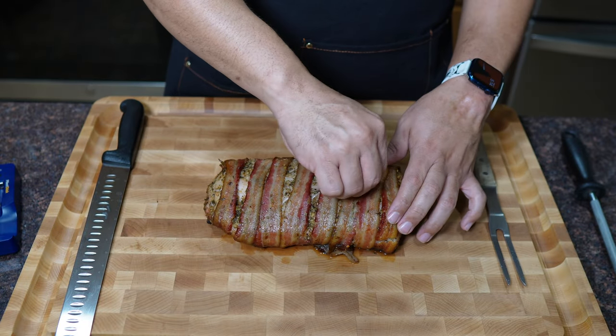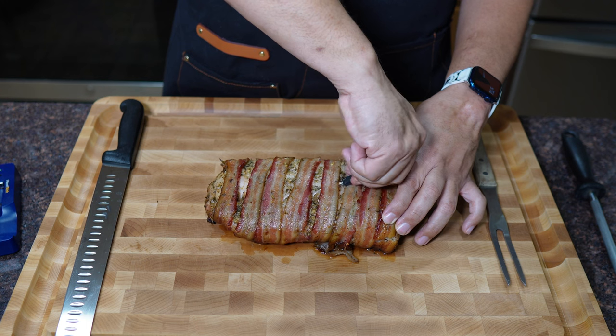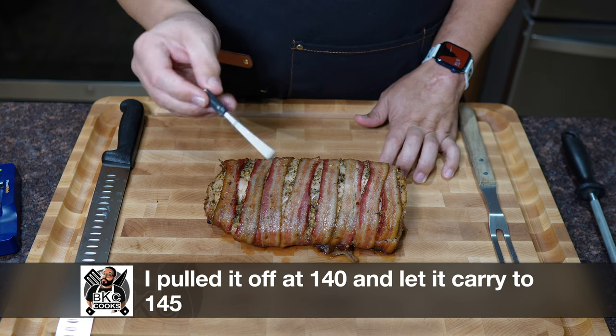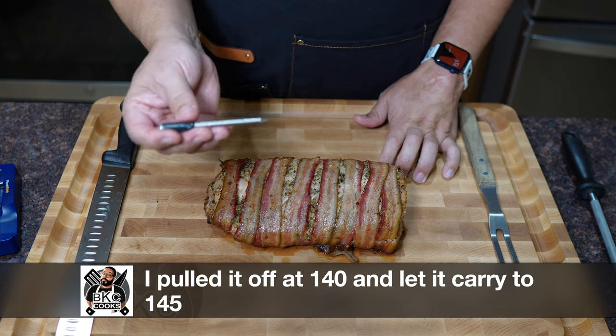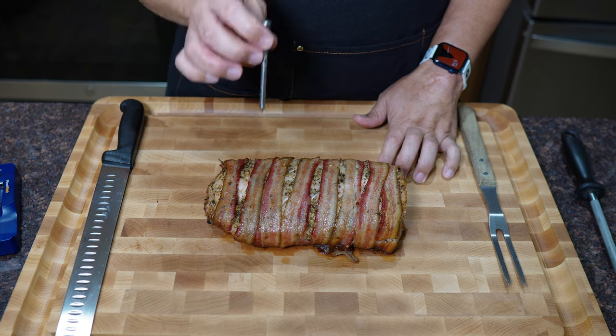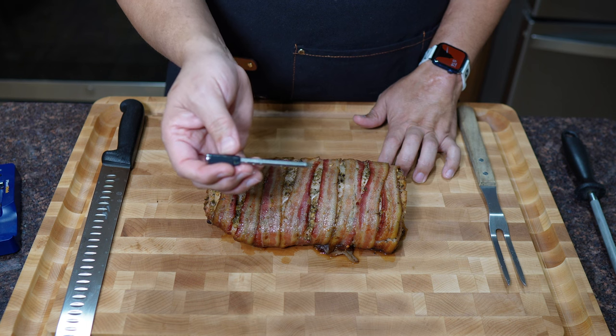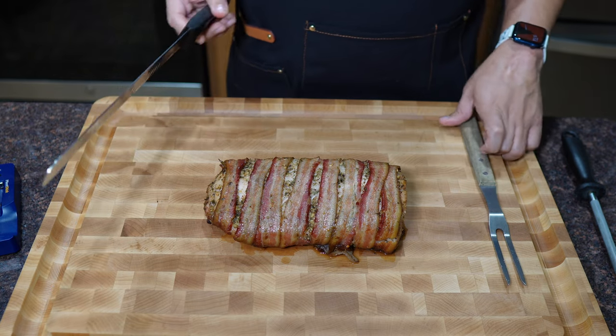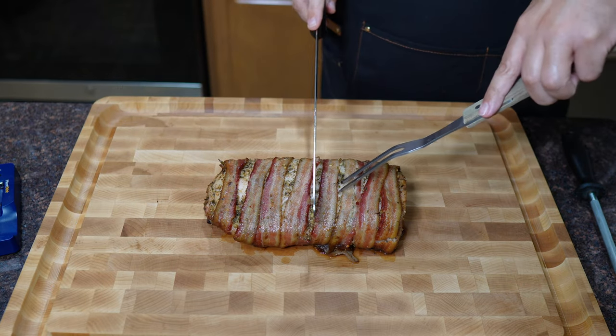We got it off the smoker — this thing is smelling amazing. The whole house is smelling of smoke and herb and bacon and pork and deliciousness. First thing I'm going to do is get our Chef X wireless thermometer out. This thing was indispensable — you don't want to undercook or overcook pork, you don't want to dry it out, you want to make sure it's cooked properly. This little thing is amazing, I do recommend it highly. You can click the link in the description to get one using my affiliate link.